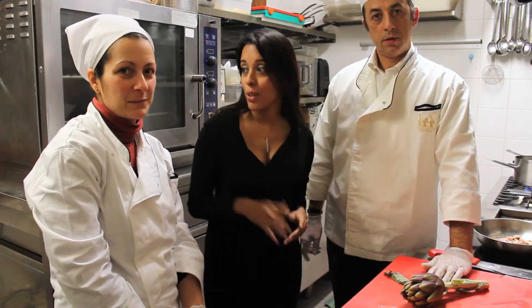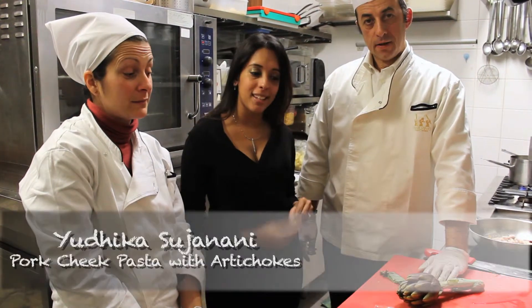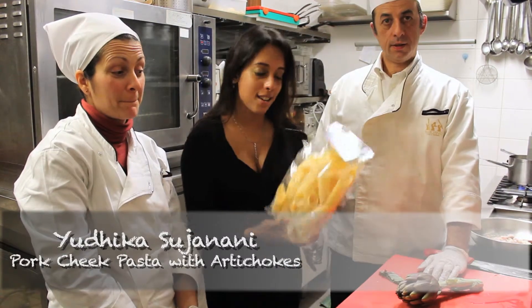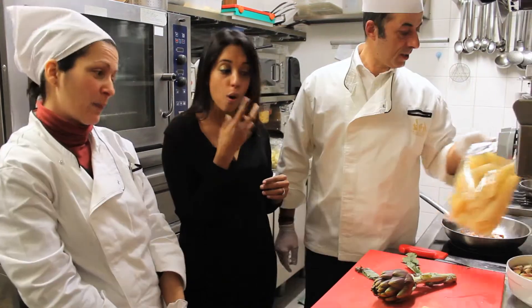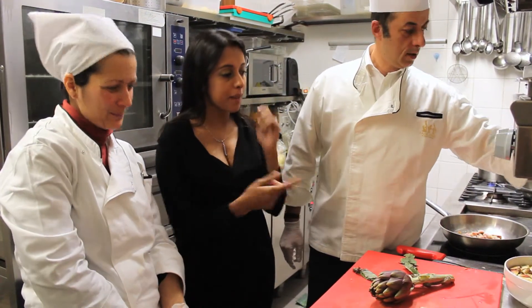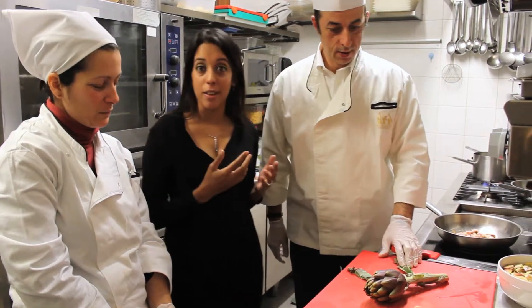I'm back in Chef Luigi's kitchen with Patricia and we're going to be making pennoni, which are these really large pasta tubes with pork chips, guanciale, and artichokes. One of my favorite things.